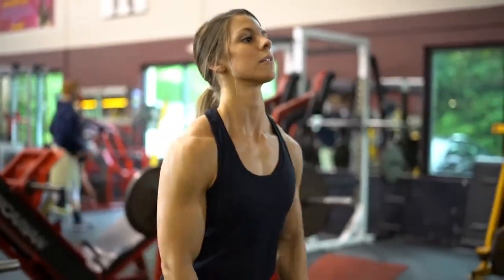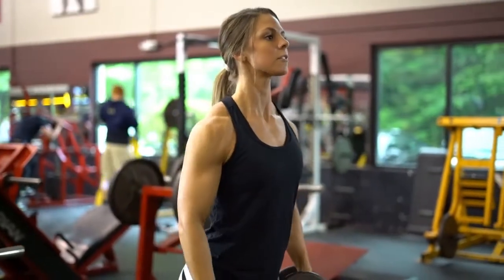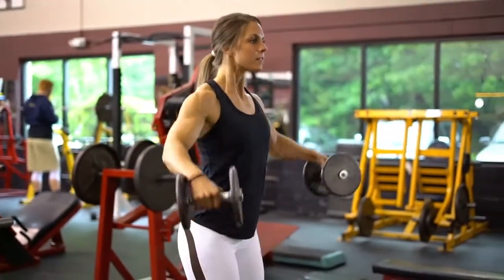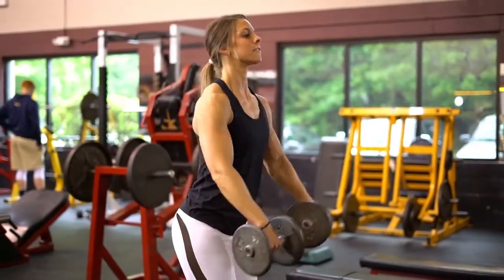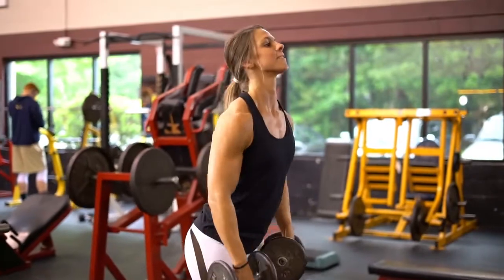Lower the weights in a controlled motion down to your side. Within the same repetition, immediately bring them in front of your thighs, raise the weights in front of you to eye level, and slowly lower the weights back down to starting position. Avoid any swinging while performing this movement.